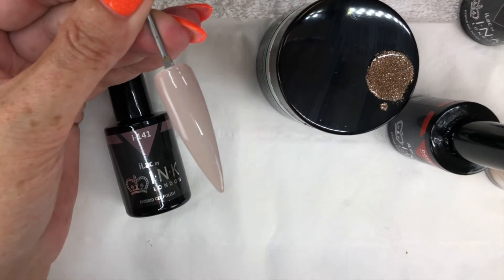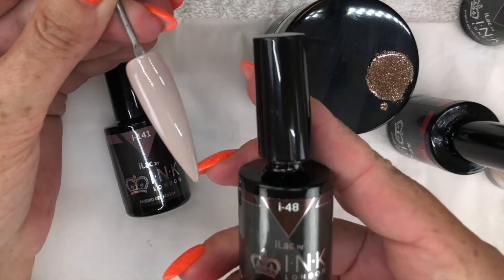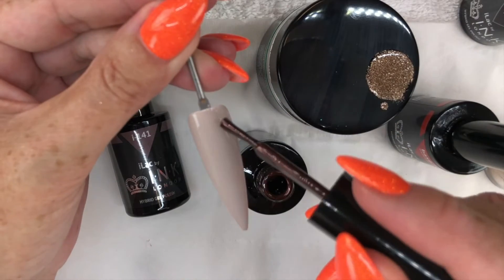I then randomly apply dots of I-48 Coca-Cola Sparkle and I-141 Buffed Fruit.